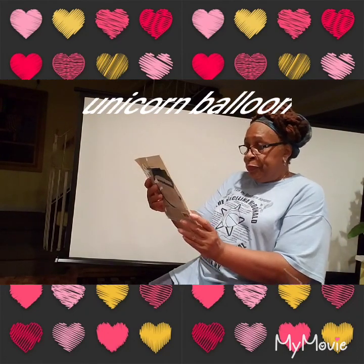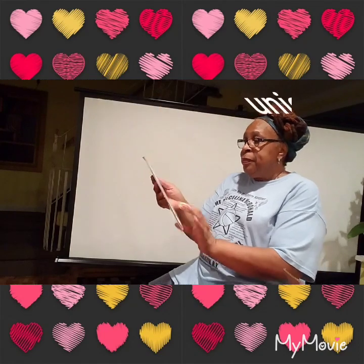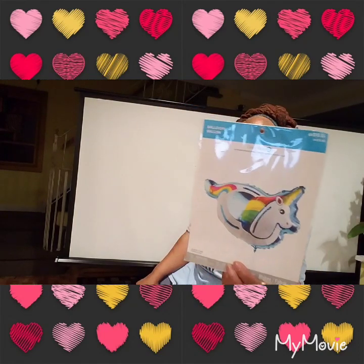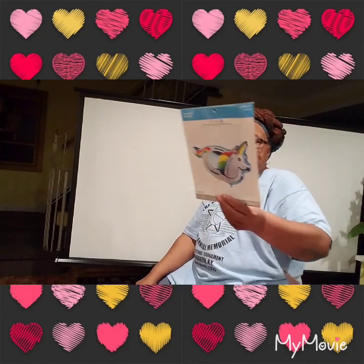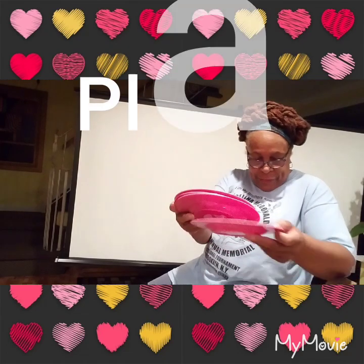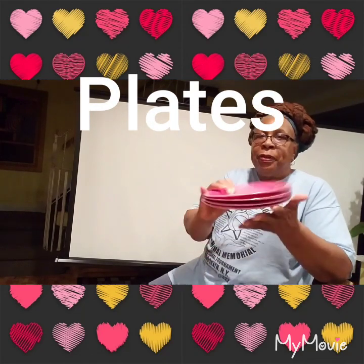And this is a balloon — a unicorn balloon, see that? Oh, look at these plates. Pretty! Wow. Four plates in here, pink. That's awesome.